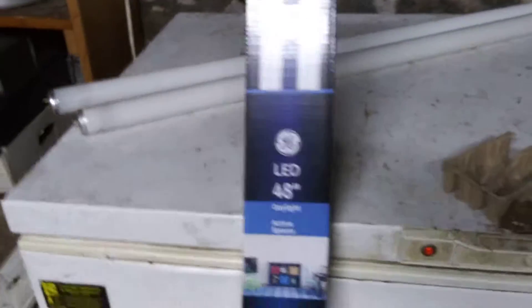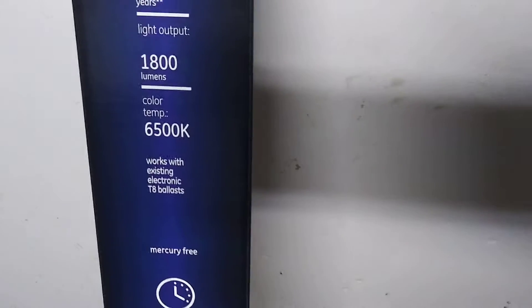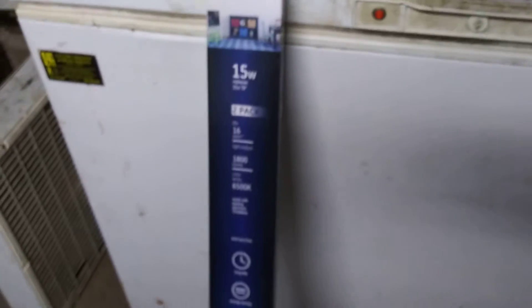I just wanted to share with you how great these tubes are. Now, I can't guarantee that these will work with all fixtures because some fixtures have different specs — all the old fluorescent fixtures have ballasts in them, but they work in different ways. That's one of the reasons why I only bought one pack, to see if these would work in my fixture. And as you can see, they do — and it's way brighter than what it was.